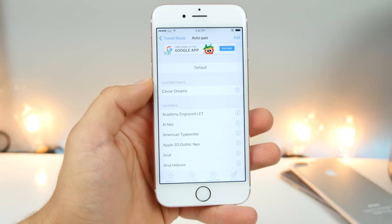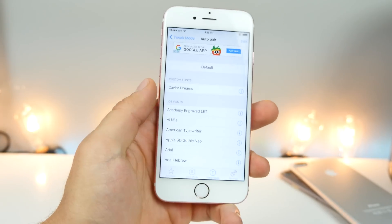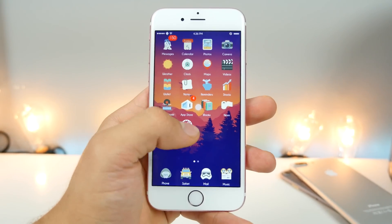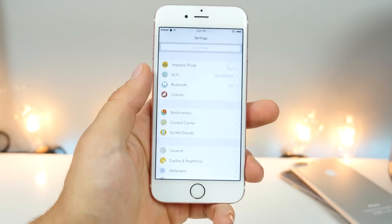One of the fastest ways to change the look of your device is by changing the system font with BytaFont 3. I'm using Caviar Dreams right now, and it changes it everywhere. That text will be different everywhere in settings — very, very noticeable. Someone will look at your device and automatically know things are different just because of the font.